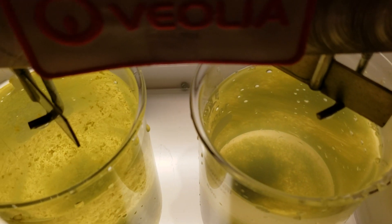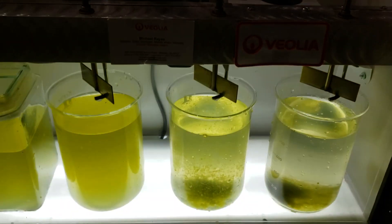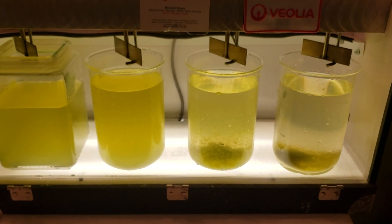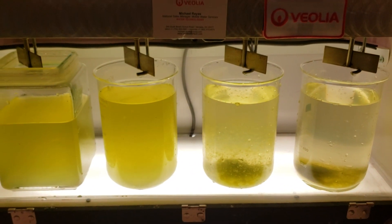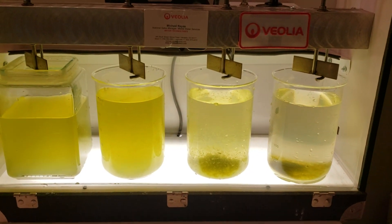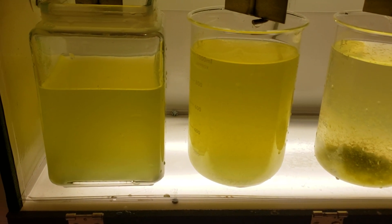Here on the far right we have the ballasted settling — coagulant, flocculant, and the micro sand. We've only been settling for just a little over a minute and you can see we've got pretty complete settling in the active flow jar. The traditional clarifier with flocculant addition will probably take 20 to 30 minutes for complete settling. The far jar on the left really doesn't settle at all.